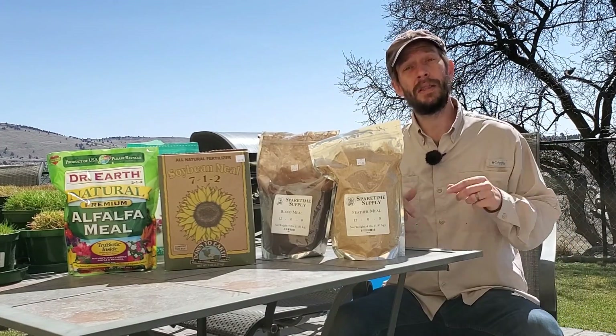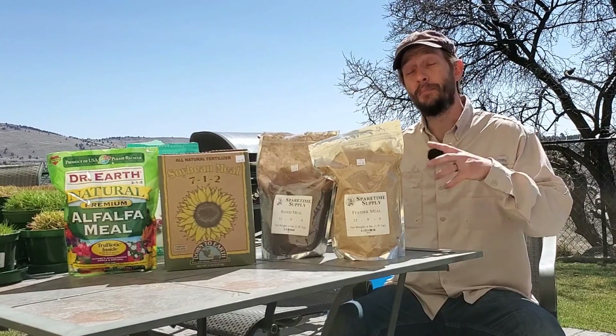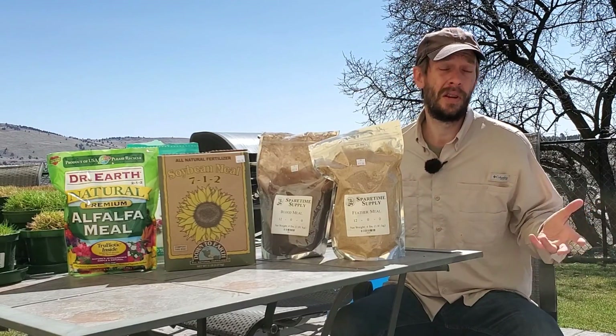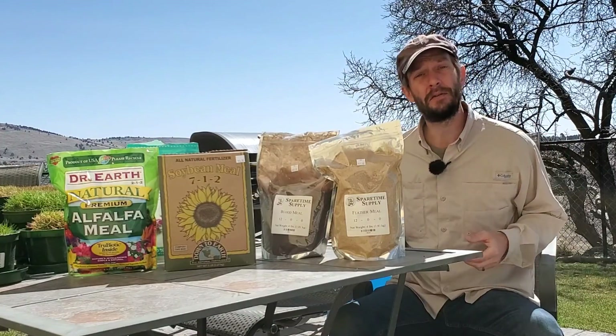I definitely recommend that you watch the next video — it's linked up here and it's all about comparing the lawn products that deliver organic fertilizers to the grass. I hope you found this video helpful. Thank you very much for watching.